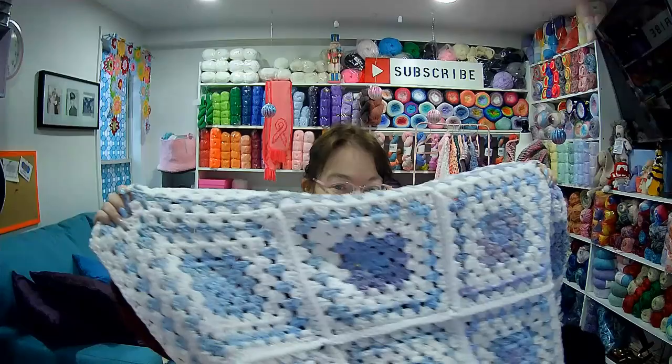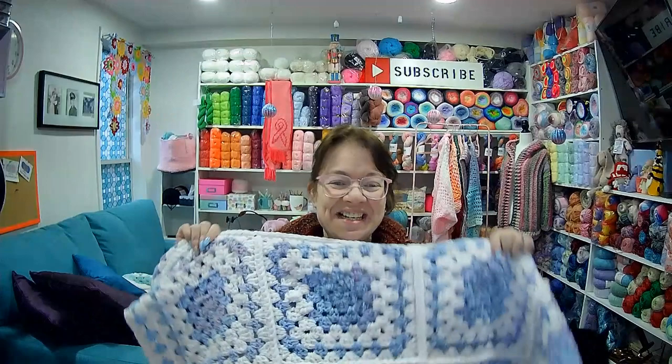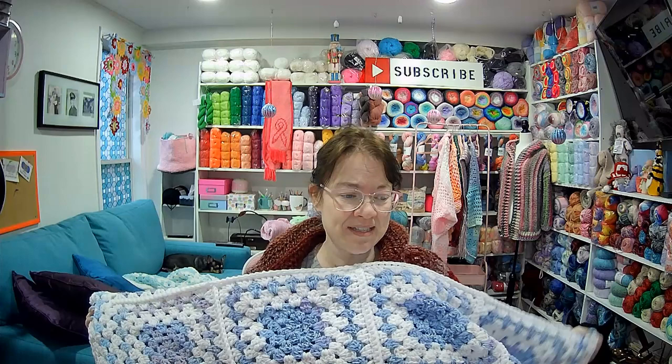I finished another blanket — isn't it gorgeous? I did a four by five and I will show you the yarn I used. I love it. I have the other one down there but I didn't have enough of one yarn to finish it, so I do have to make another order. I need yarn — it's not about want, it's about need!